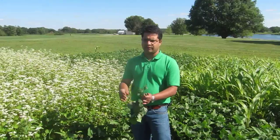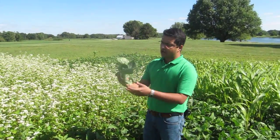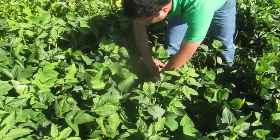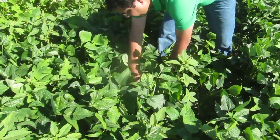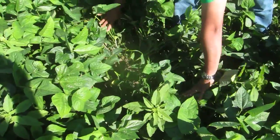Tomorrow we'll be coming and tilling this cover crop in. Legume cover crop — cowpea — is an excellent source of nitrogen and provides excellent weed suppression too. If you look inside here, there are few weeds but not a lot. Later I'll show you a control plot. But overall, good weed suppression.